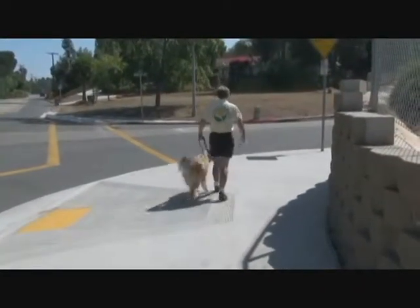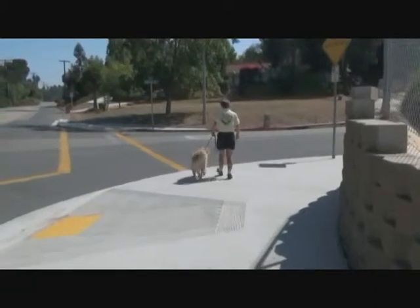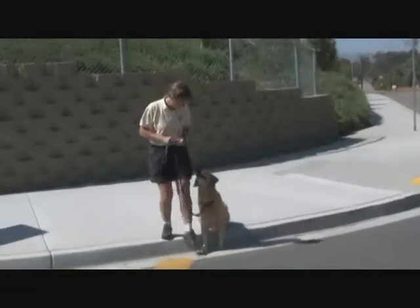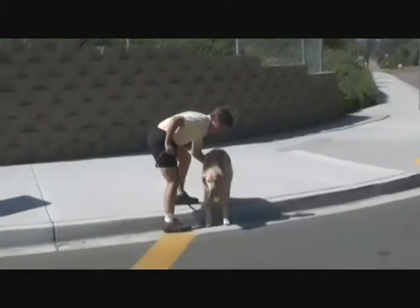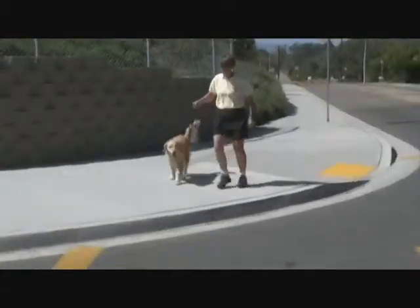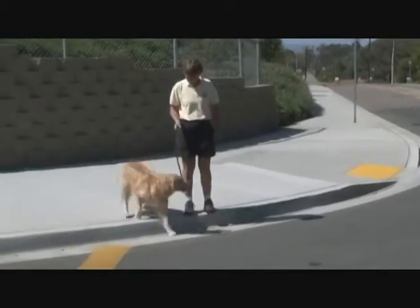Here's your homework. When you take your dog for a walk, practice a two-on, two-off on the curbs. Work with your dog on your right side and your left side. Sometimes step off the curb, and other times stay on the curb yourself. Mix it up.